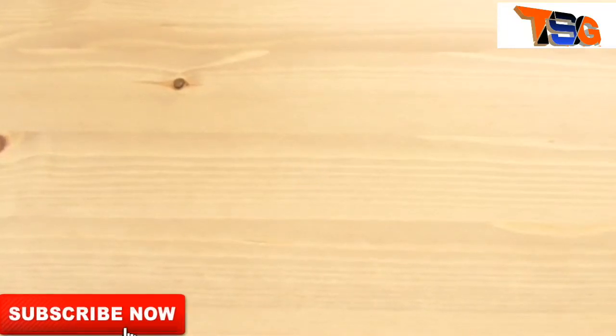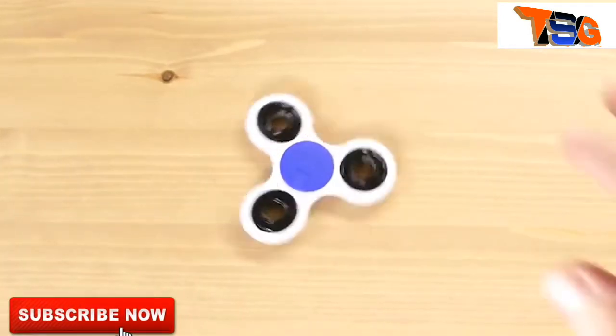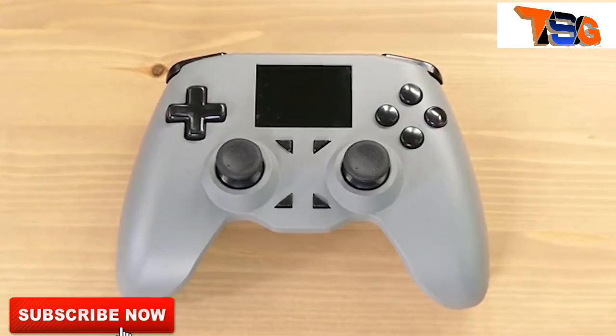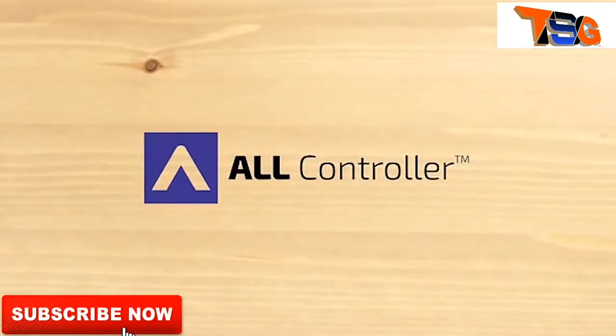In your collection right now, controllers like this, and this one, that one, of course this, that, this, and even one of these. Okay, maybe not that, but how about these two? We've made something that can do everything these controllers can do, and a little bit more. And what would we call a controller that can replace all the controllers in your collection? We would call it the All Controller.